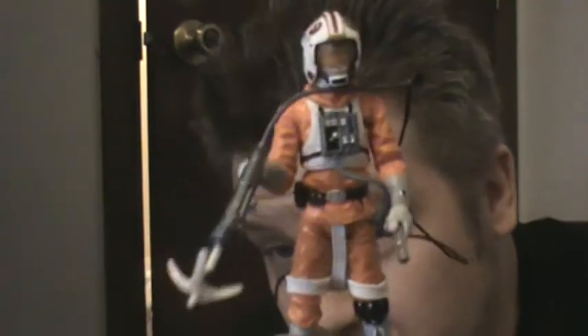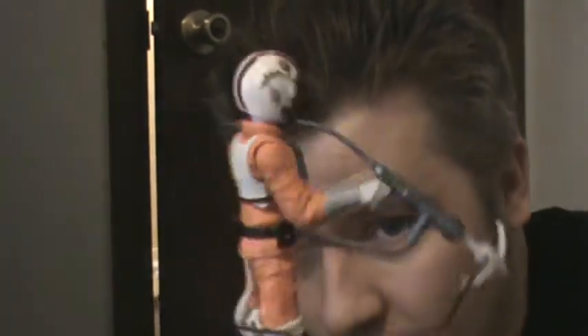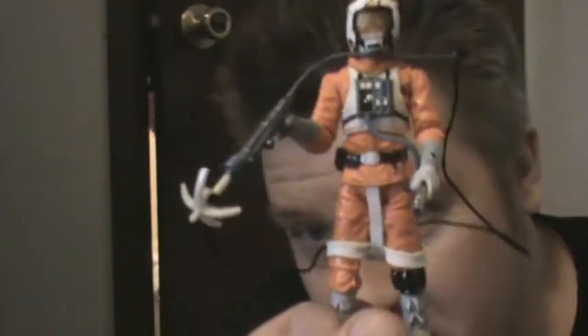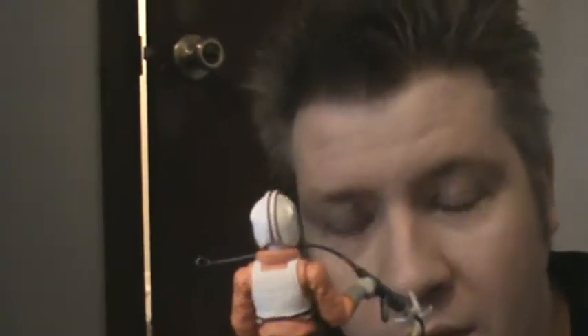I do wish the grappling hook cord were a little bit longer to work better with the really big new AT-AT Walker, but still he's a really good figure. I'm going to give him a nine overall — maybe even a nine and a half. Well, a nine — he's not extra exceptional, he's just really good.